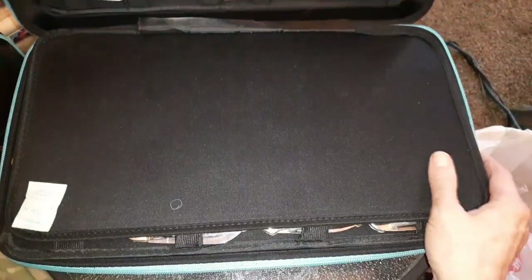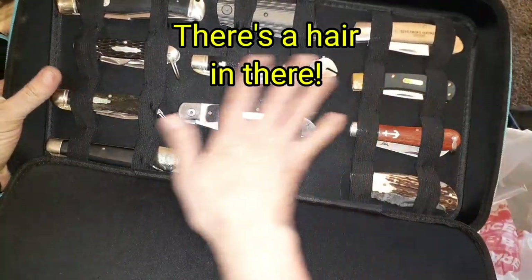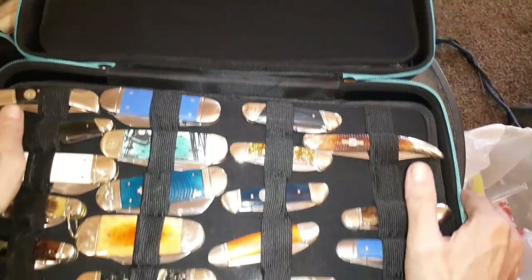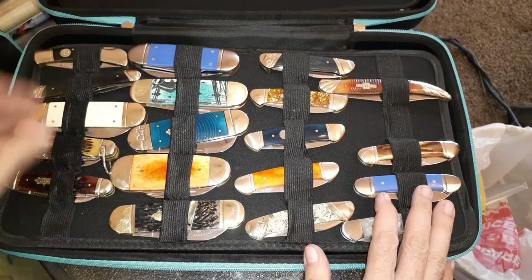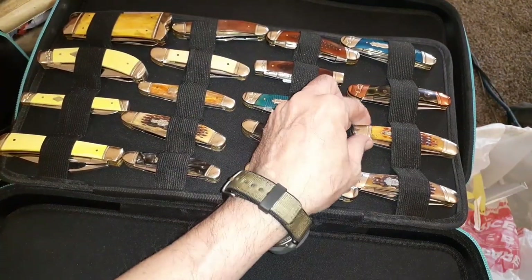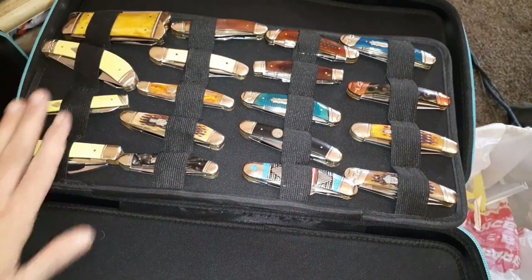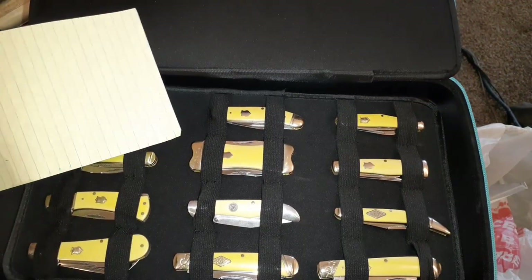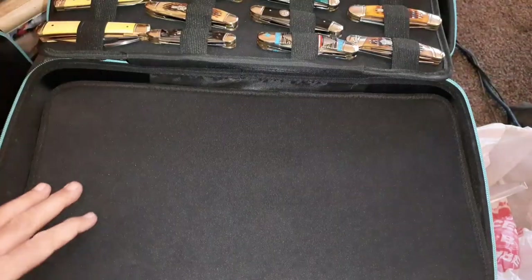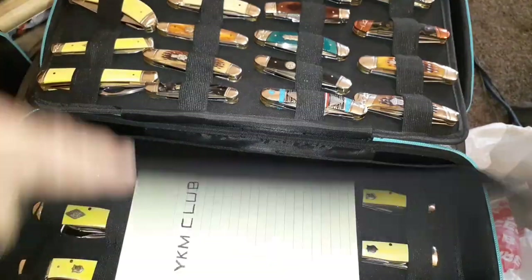Over here we've got various knives: more like traditionals, some fish and canoes. Copperheads, and then the beginning of some yellow knives, and of course the YKM Club hides out here — they have their own section. They actually wanted their own case but I gave them a little sign. They're already starting to take over.